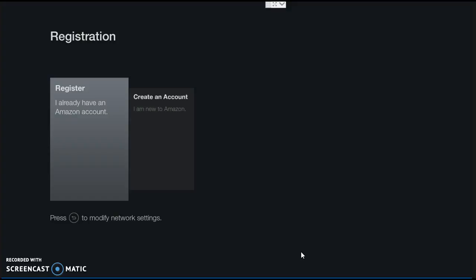When you first turn your Fire Stick on, it's going to come to the registration page. You have to register your Fire Stick — it's a must. Go online, go to your computer or phone, go to Amazon.com and register. It is absolutely free. All you need is an email address and create a password.